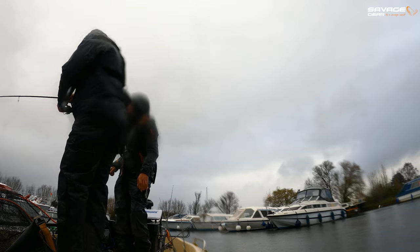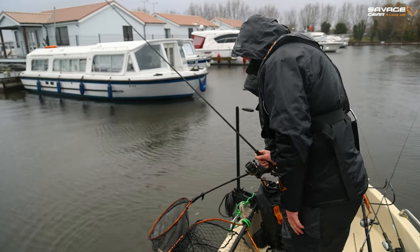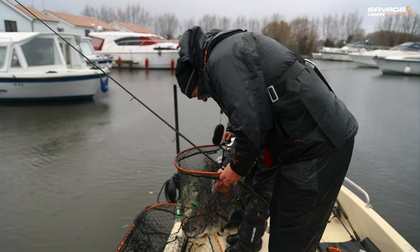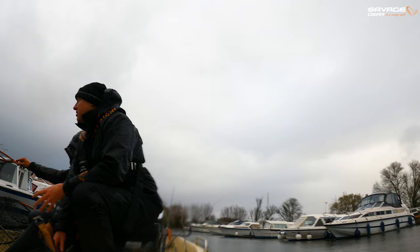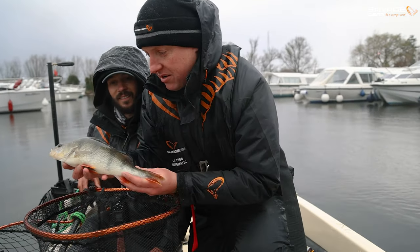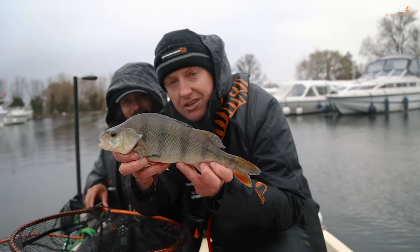Got one! Back the drag off a little bit. That's fighting more like a perch — it's not kiting. It could be a big perch, or it could be a jack. It's a perch! On your favourite colour as well, mate. There we are, in the net. There's a drop shot thing on it as well. He's about 10 ounces or so. Nice little perch on the mid-runner. It's not the pike I was hoping for, but it's a nice little fish nonetheless. So we're off the mark for the session.